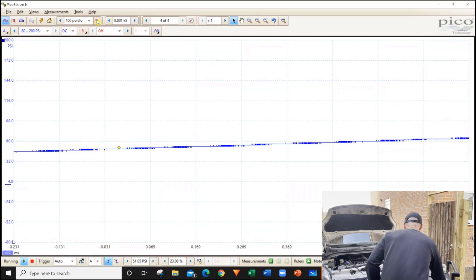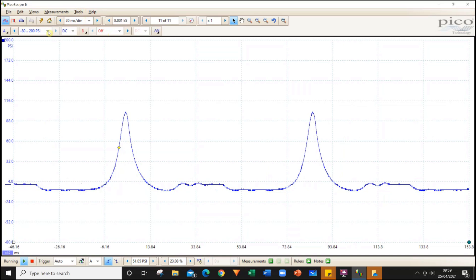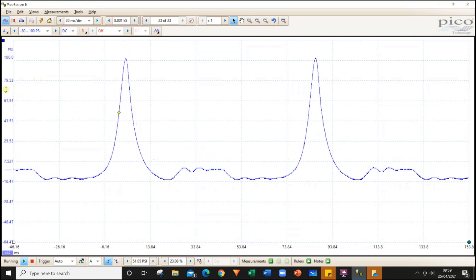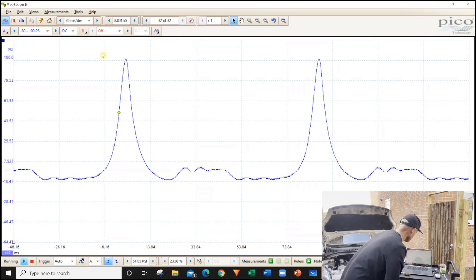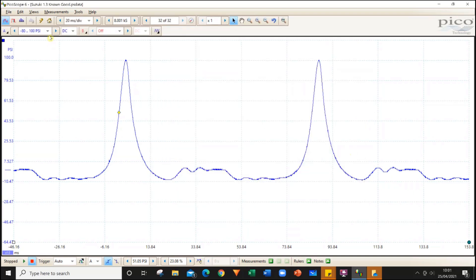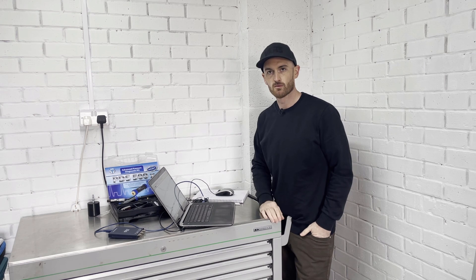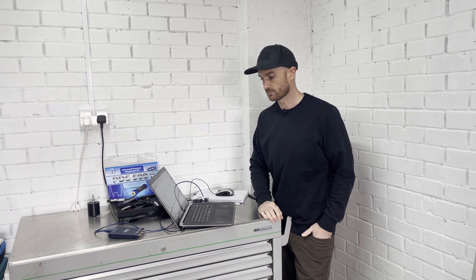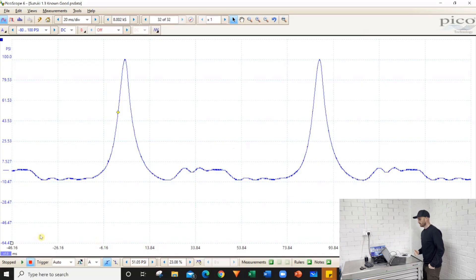I'm going to put a trigger on and start it up — just remember to disconnect the injector as well. I've changed it to the 80 to 100 psi mode because the vertical resolution of this 2204 isn't great, but that's something we can work with. So there's our known good waveform — we've saved that. If you want to have a go at analyzing this yourself, you can download this waveform from my waveform library by clicking the link in the description and entering your email address, and we'll send you the link to the folder so you can open it in PicoScope software.